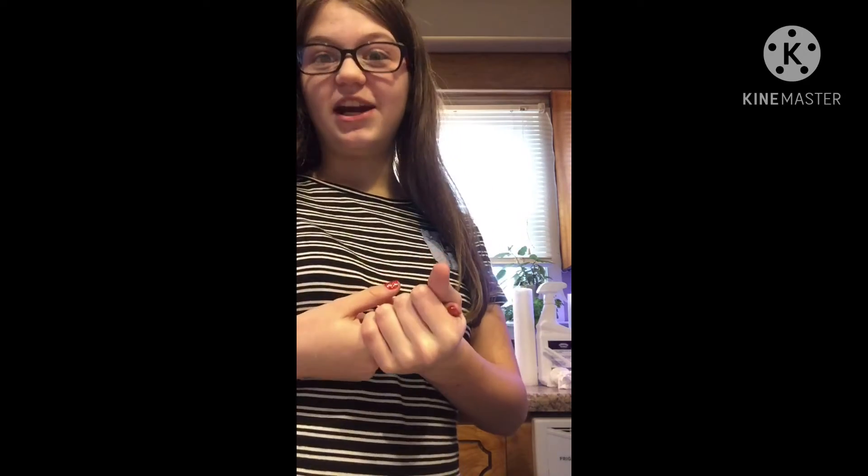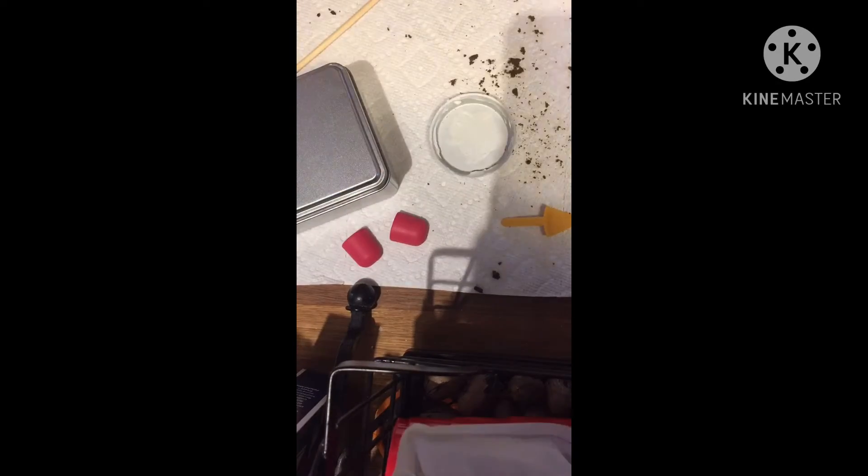I'm going to give all my family a piece of brownie and then we'll make the second batch. Sorry we forgot to do the video of cutting it, but we will do the second batch. She's going to eat the last bit of the batter and we're going to clean up.